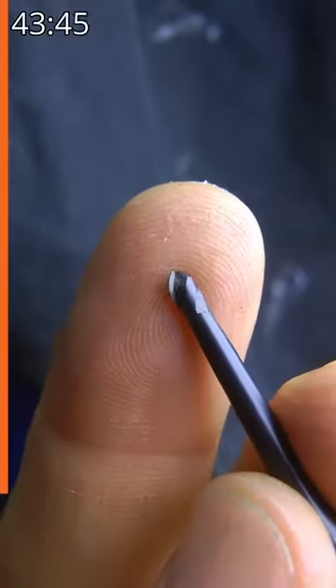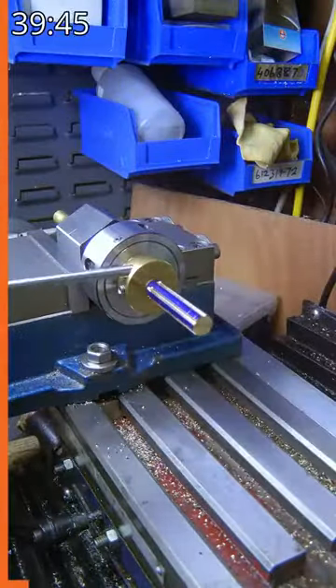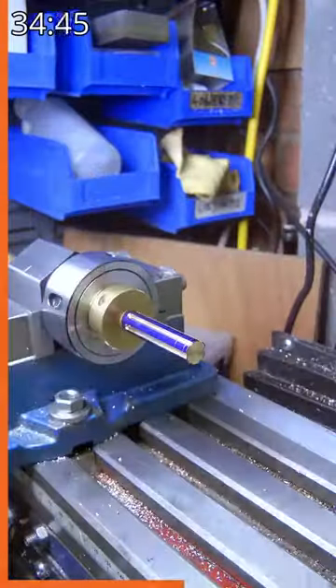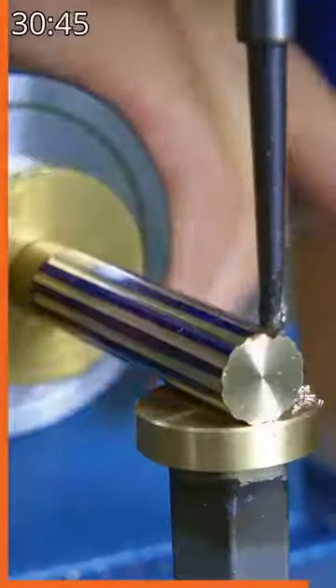Using a 3mm ball-ended cutter, I took six passes, rotating the collet block one flat each time. Using the indexing collar, I rotated the job 90 degrees and then ran another six passes, indexing by one flat at a time as before, to give me 12 flutes.